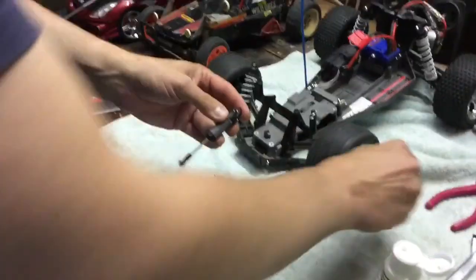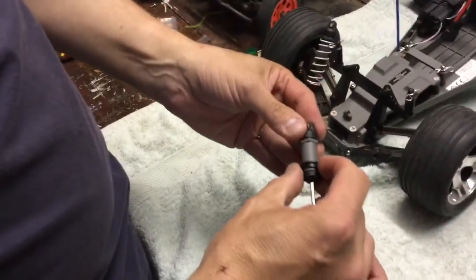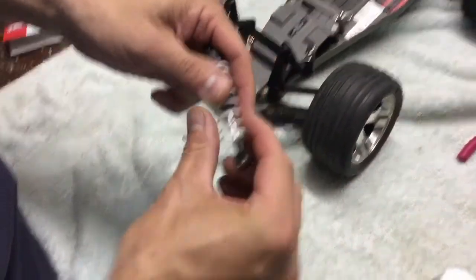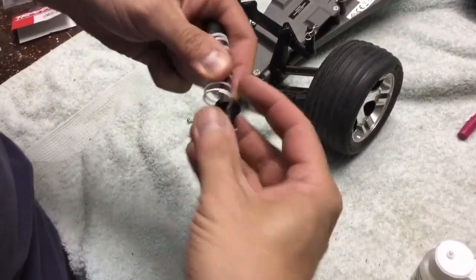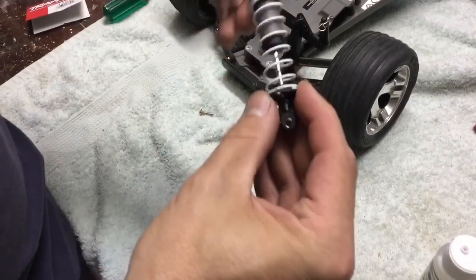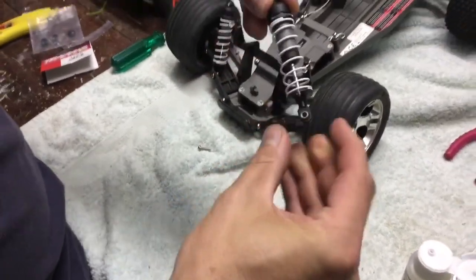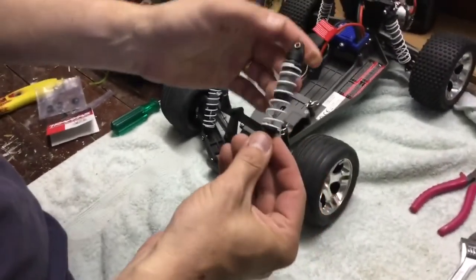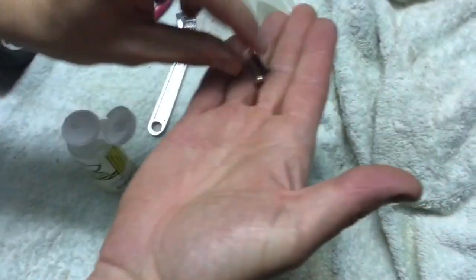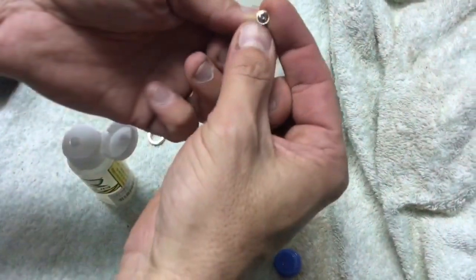Now we're ready to put the shock back together. You can feel there's good oil pressure in there. First, bring the top of the spring retainer back in, then put the spring in, and bring the clip up — that locks over the bottom. The shock absorber is back together. You can see there's actually good suspension in it now, where before it was just bouncing. That oil is feeling really good in there.